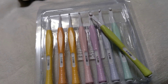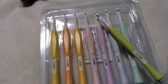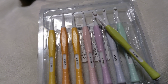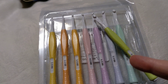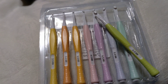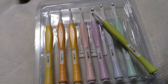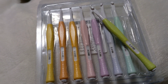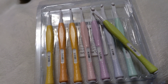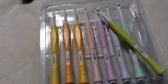If anybody is looking for a set of plastic hooks to keep in your car, let me recommend this set. You're not going to believe it — I found this set on Temu for three dollars and 29 cents. I thought it had to be garbage, but then I read a review where someone said if Susan Bates and Clover had a baby, this would be it. She was not kidding.